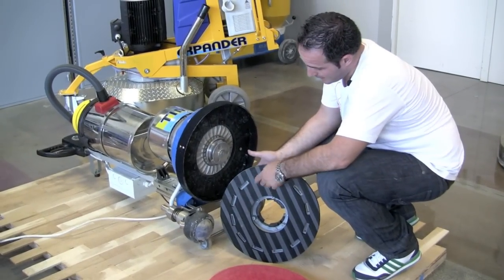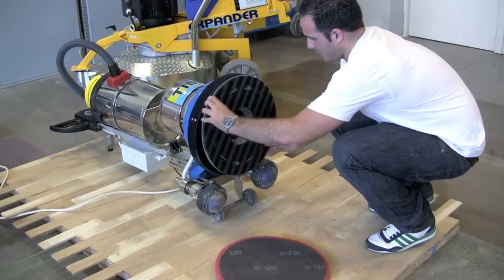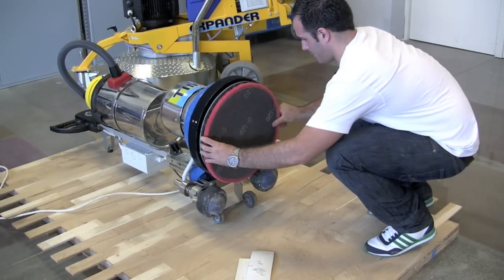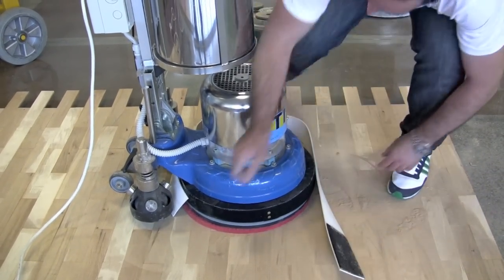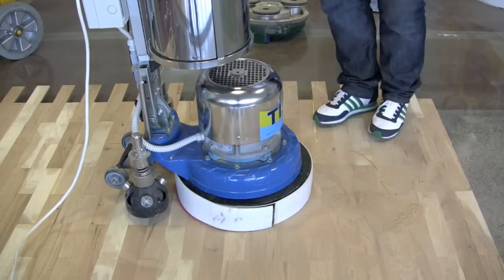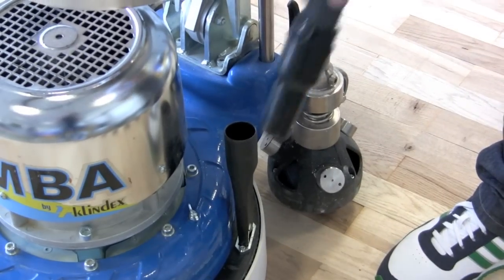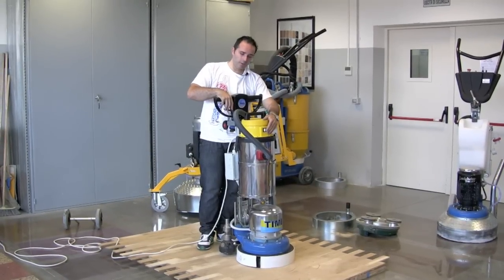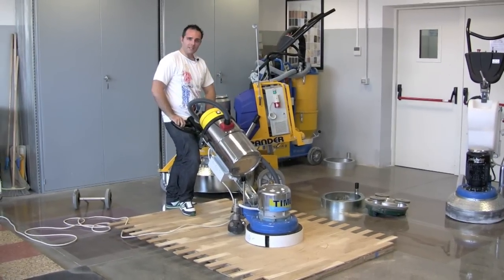The last step is to add the pad holder to work as a mono brush, with a red disc and a mesh disc. We're going to apply this, and this, and then apply the rubber guard. Attach the vacuum hood, then turn on the vacuum control, push the handle down to the bottom, and start to work.